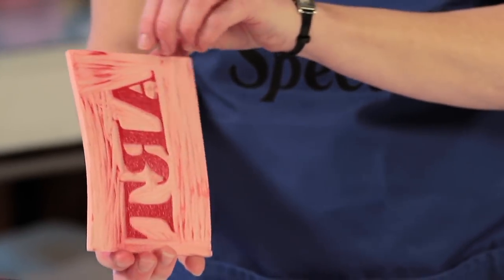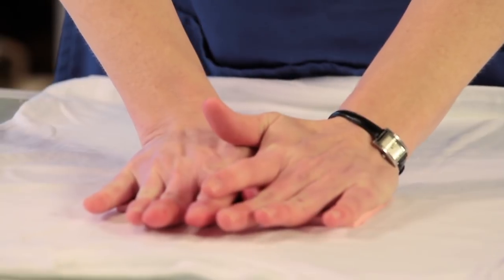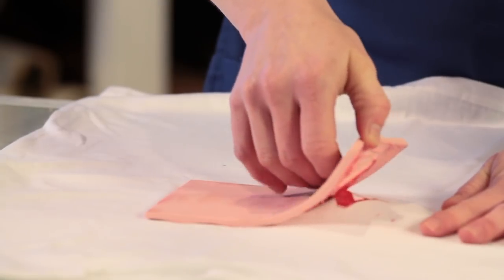Next, position the block on your project where you'd like your pattern to go, then press the block onto the fabric. Be sure to apply a nice even amount of pressure across the block so that your pattern will print evenly.